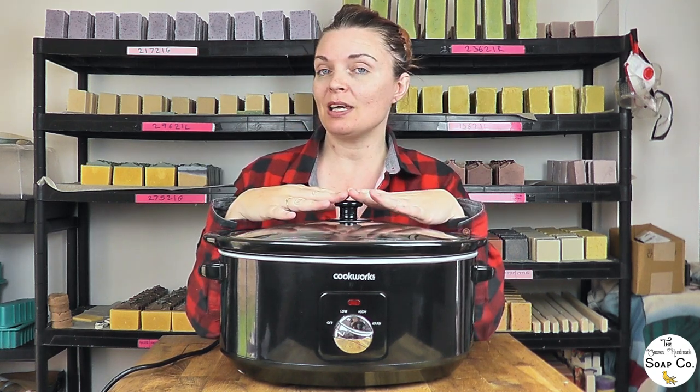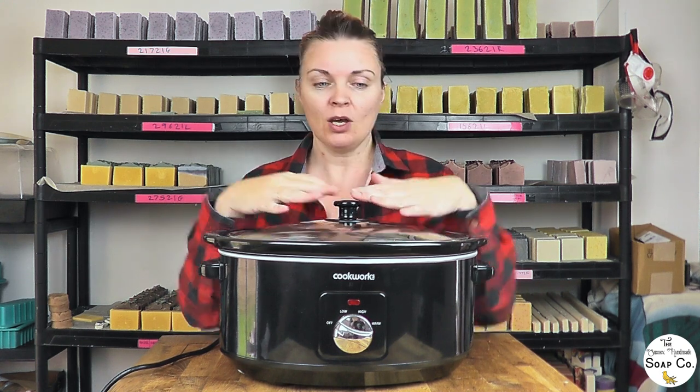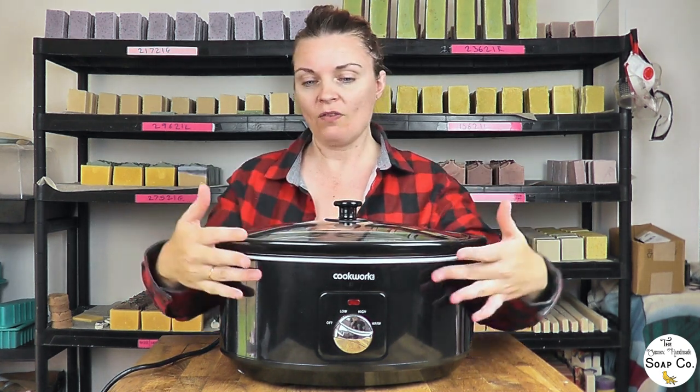Hey everybody, welcome back to our channel. I'm Anne from the Sussex Handmade Soap Company, and those of you who watch our videos regularly have probably already guessed that today is not going to be one of our regular cold process soap videos, due to the presence of the rather wonderful slow cooker.